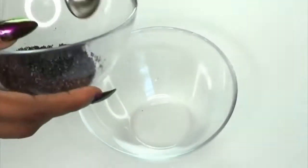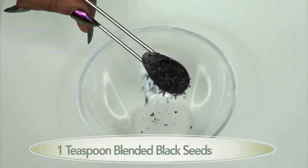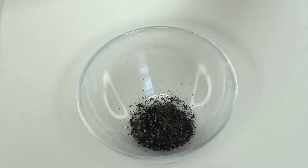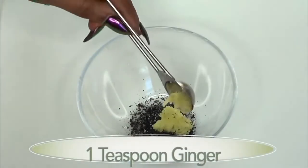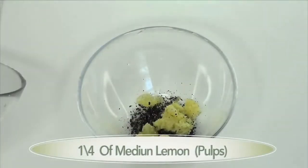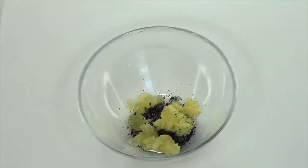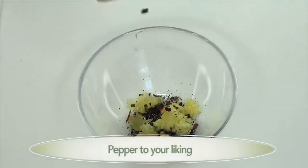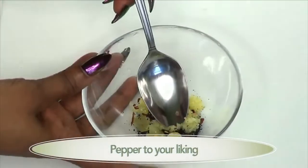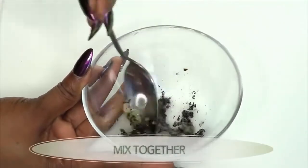Now we're going to put this together. This is one serving: I'm going to use one teaspoon of crushed black seeds, one teaspoon of ginger, a quarter of a lemon, and a dash of red pepper. Use red pepper to your liking. Then we're going to crush this all together.